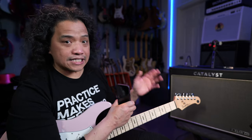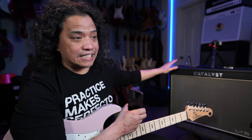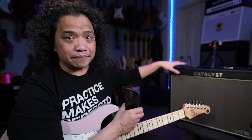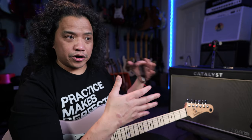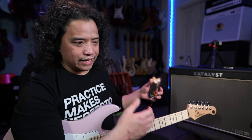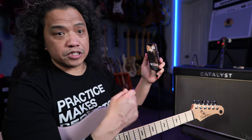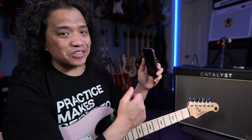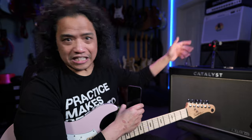On one hand, functioning as a proper audio interface makes it great if this is going to be your only audio interface in your setup. But if you're planning to get the Catalyst CX100 for a more simple purpose — like quick social media posts, or recording yourself jamming over backing tracks with your guitar tone baked into the video — it would take a little more involved setup to use the Catalyst CX100 for that.